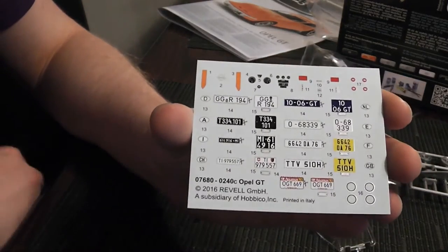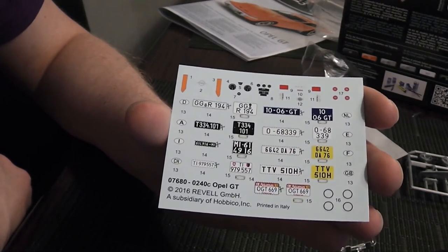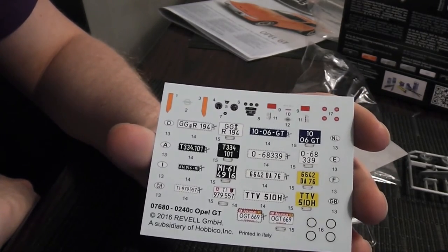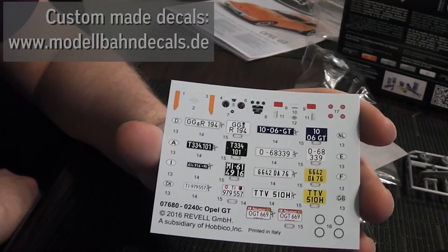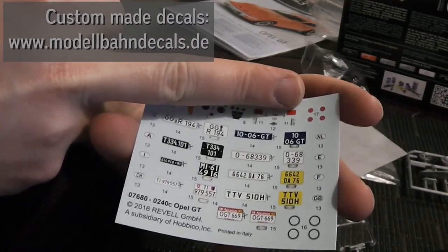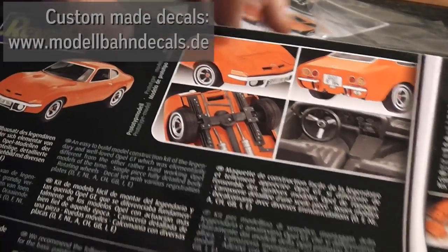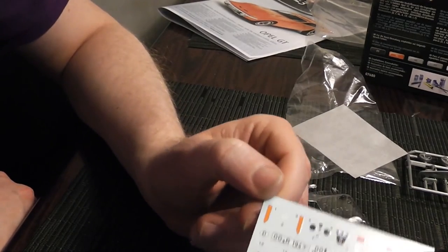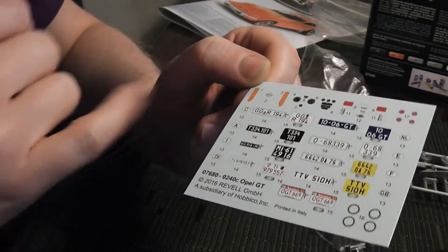The decals look sharp, clean and detailed. You get license plates for 8 different European countries, including Germany, Great Britain, Switzerland and France — that should cover most gauge 1 railroad layouts out there. For Danish plates or American plates, I could ask Andreas Nothaft of Modellband Decals — he does custom decals and does them very well. I really like that they included Opel logos for the hub caps, which is a nice detail. The decals have a satin finish which I think is good, and they are about average thickness.